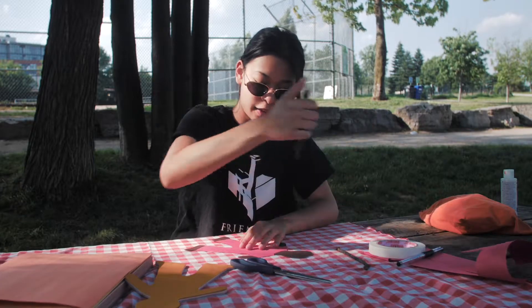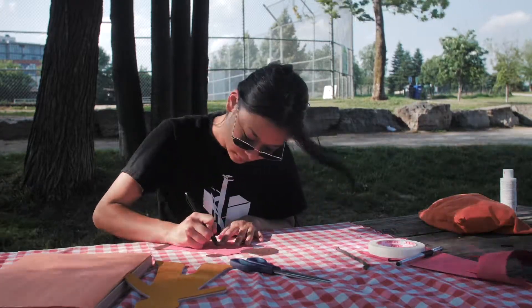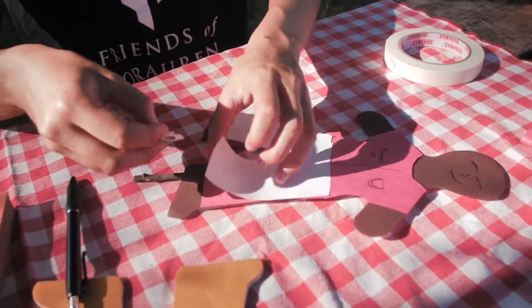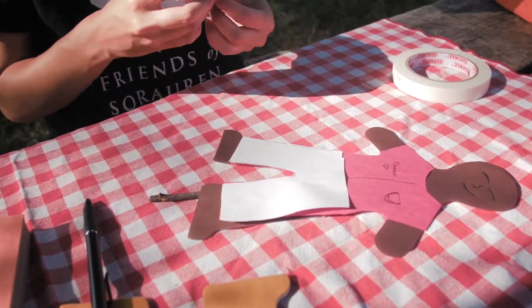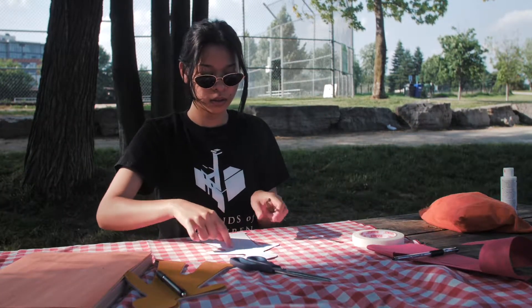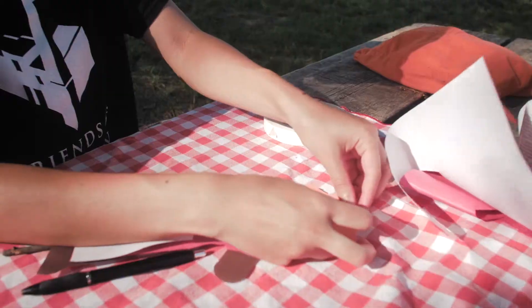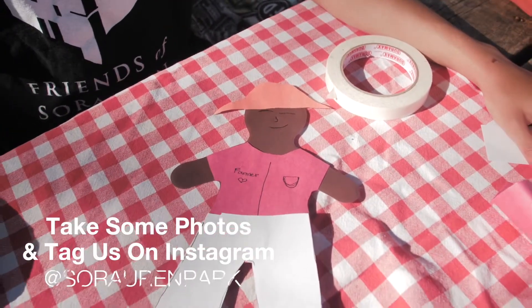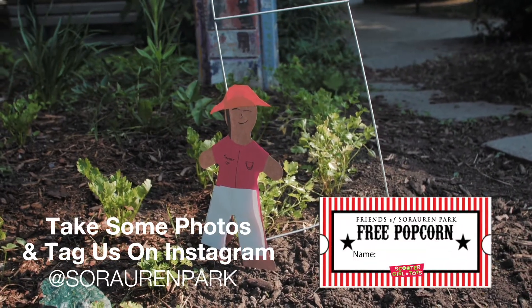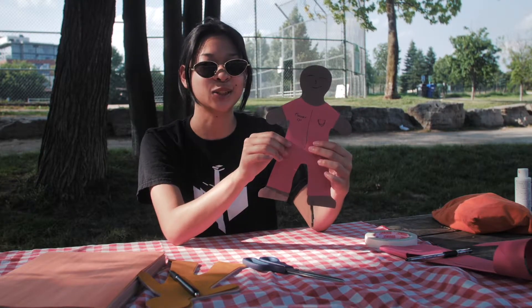I'm going to add some tape here so that I can attach a stick to the back of my cutout. This is our finished product. Take a picture of your creation and tag us at Sororan Park for a chance to be entered into a raffle for free popcorn tickets as well as for the grand prize at Scooter Girl Toys.